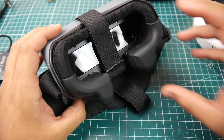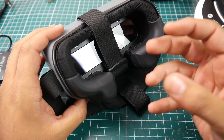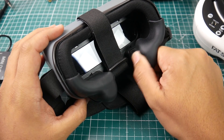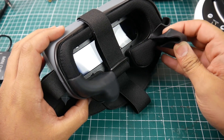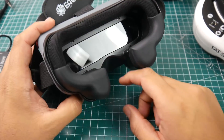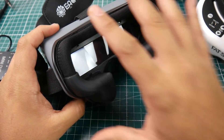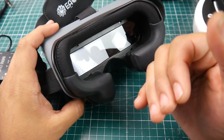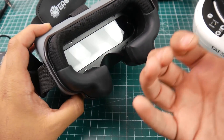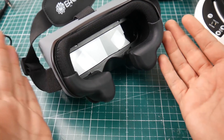I think this is also possibly a V2, because my first unit didn't have these bushings or little spacers. These are here to protect our noses, since on the first version your nose would touch the goggle. With this version it pushes the goggle away from your face. However, there's a catch: you're going to get a lot of light leakage from the bottom. It's not that bad, but it's something to take note of.